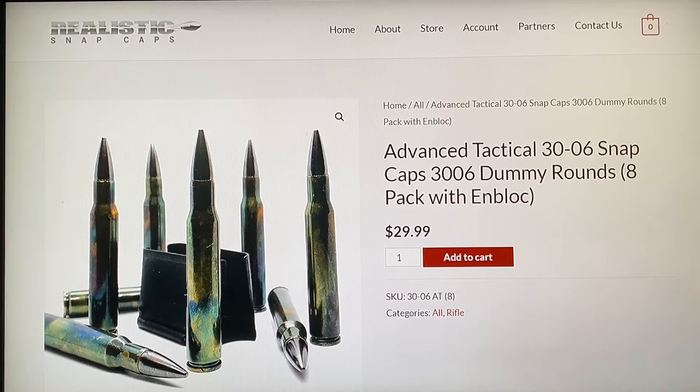The best thing to do: check out Realistic Snap Caps. I love this company - they revolutionized how I get to play with my guns. I don't have to deal with aluminum crappy snap caps or plastic ones. If you're going to be messing around, training, and learning, spend the thirty dollars right here. This particular item comes with eight 30-06 rounds and an en bloc clip - specifically made for Garand people.